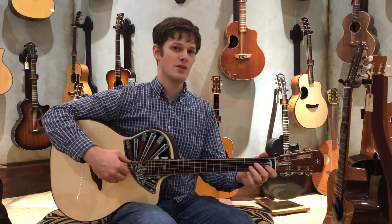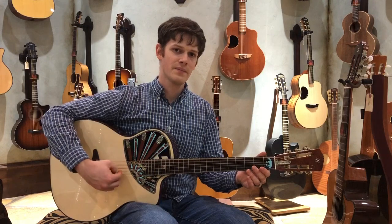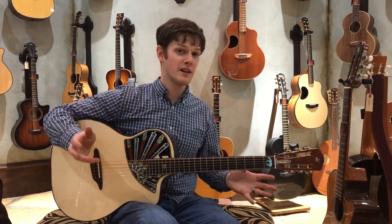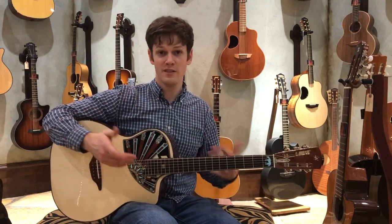I've got this in a drop C tuning, so the lower two strings are C and G. And this thing loves to be played in a fingerstyle pattern. It doesn't really like to be dug into super hard, but it's not a dreadnought, so that's not what it's intended for.